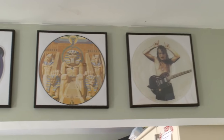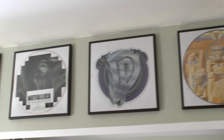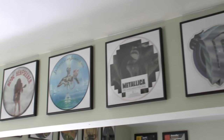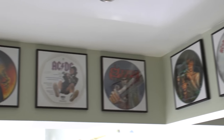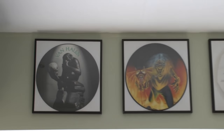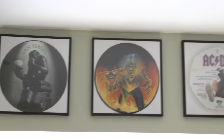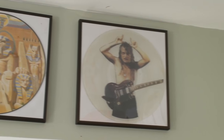And this is the last view, on the other side of my kitchen. That's it, guys.